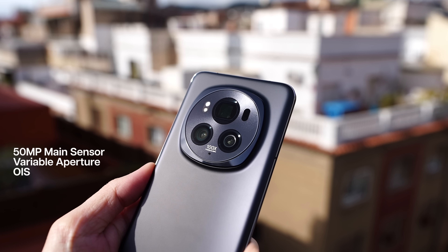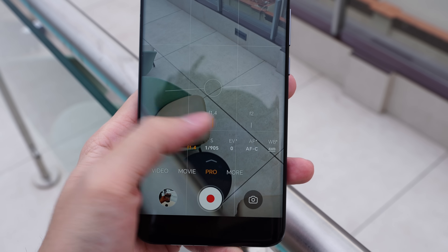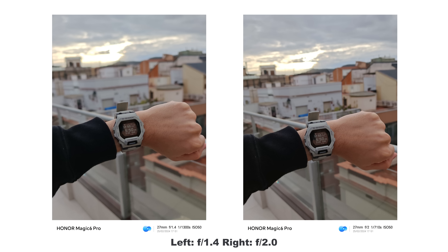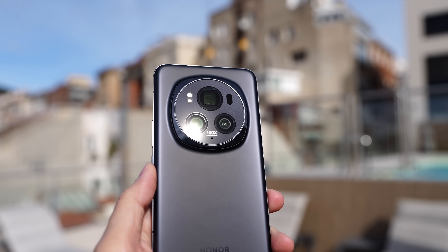In terms of the main sensor, we have a 50 megapixel sensor, but what's different now is that the aperture itself can be changed. There are two stages — f/1.4 and f/2.0. You'll mostly see the difference when taking pictures of subjects very close to the camera. f/1.4 basically means a more natural bokeh, a bit more blur, whereas f/2.0 shows a little more of the background. I wish we had a wider range, but f/1.4 and f/2.0 is what you get.